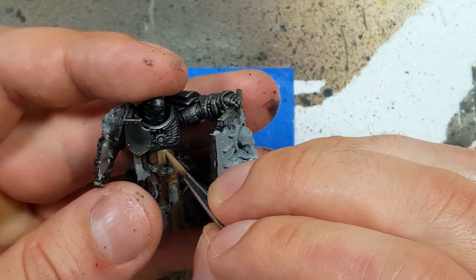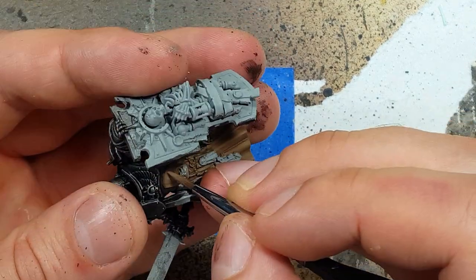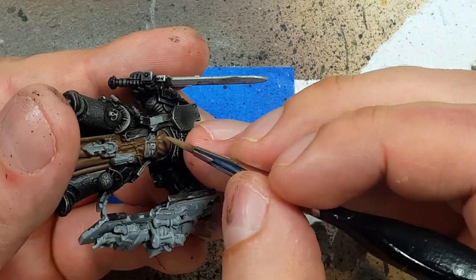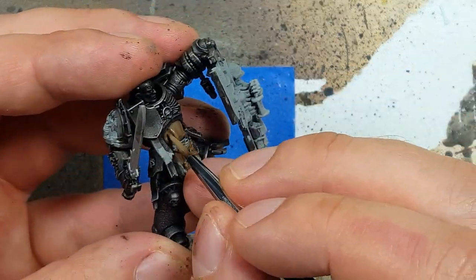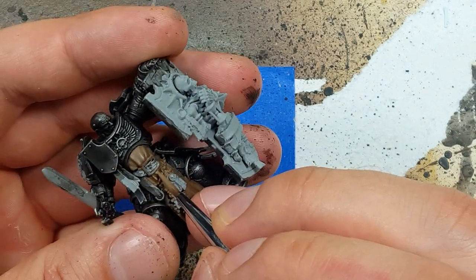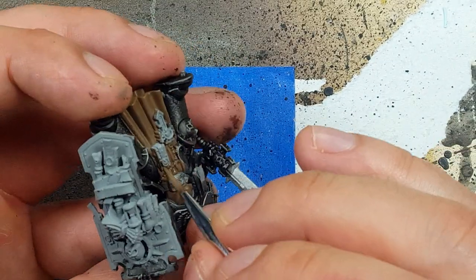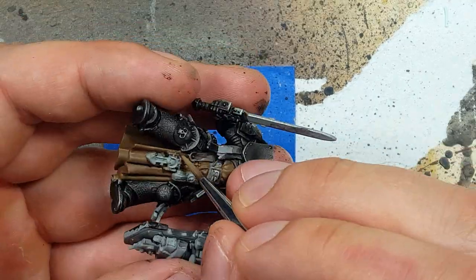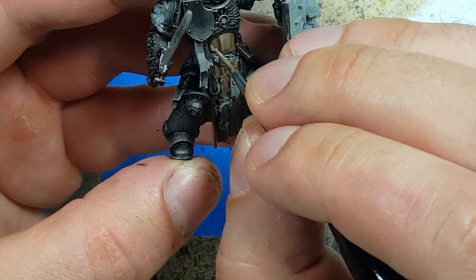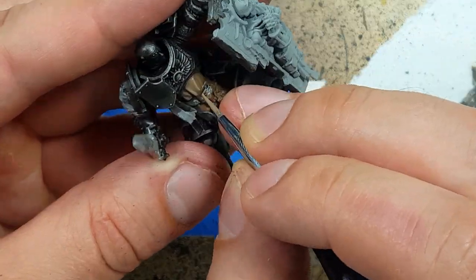Once that is done, we're going to take a one-to-one mix of Steel Legion Drab and Baneblade Brown, and we're going to paint the robes again. But this time, we're going to cover like 90 to 95% of it — only the deepest, darkest regions will be Steel Legion Drab. And once that is done, we're going to go with straight Baneblade Brown and paint around 70 to 80% of the cloak.